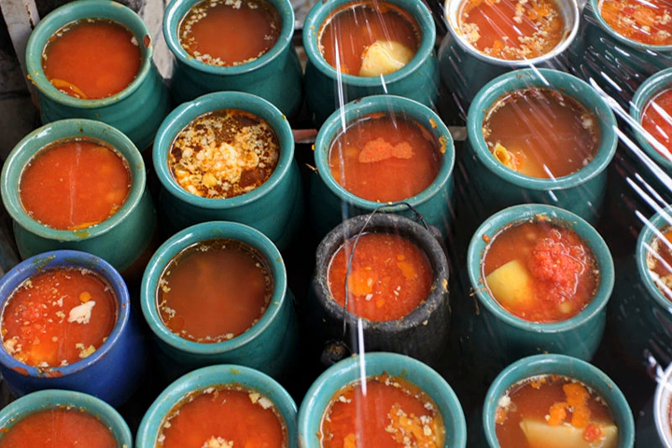Assyrians of northwestern Iran, particularly surrounding Urmia, traditionally make abghusht using beef, lime, kidney beans, and chickpeas, which is served in a lime broth with potatoes and eaten with onions and lavash on the side. Assyrians typically make abghusht in the winter.